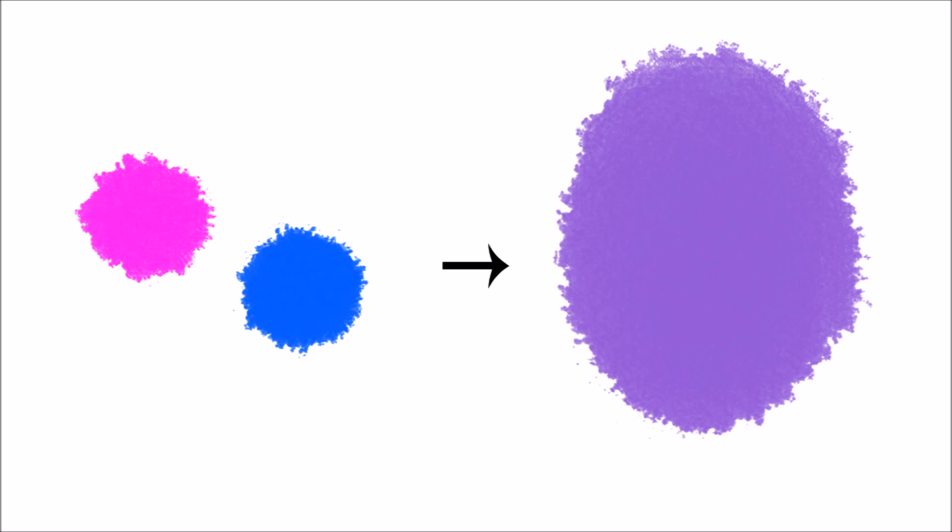To help you better understand, let's use the example of the color purple. Say I wanted to paint something purple — one method is to simply mix together pink and blue to make purple. But with glazing, I would first start off with one blue layer, let it dry, and then add semi-transparent layers of pink over the blue.